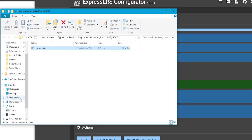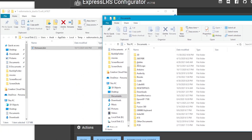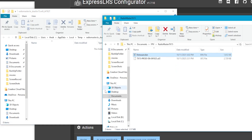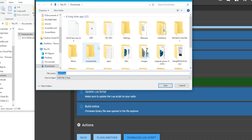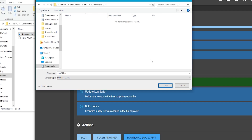Follow along carefully here — this is important. Come up to your Documents folder, right-click and open a new window, then place the windows side by side. Navigate to your FPV folder and then your RadioMaster TX-15 folder, and drag and drop the firmware file there so you don't lose it. Now you know exactly where it is. Next, click Download LUA Script. We want this because our binding phrase, selections, model, and firmware are all set — we should update our LUA. Save it in your organized FPV TX-15 folder. We are officially done with the ExpressLRS configurator.